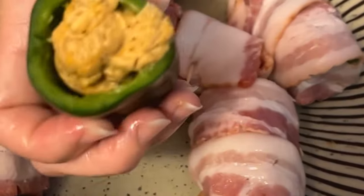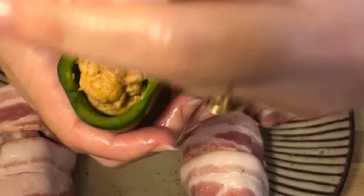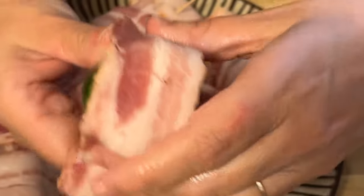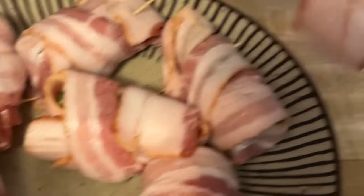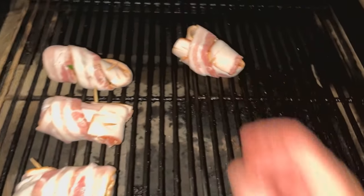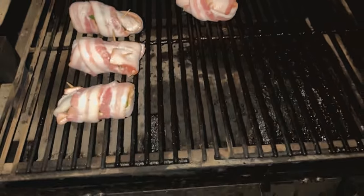This is pork shoulder and cream cheese ground up, stuffed inside a jalapeño and wrapped in bacon — I call it the Oklahoma log. We'll throw these on the pit boss. It's a great way to use some leftover pork shoulder. We set it to 300 degrees and place them right on the grill of the pit boss.